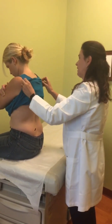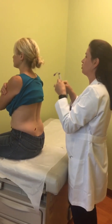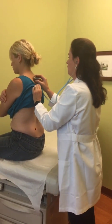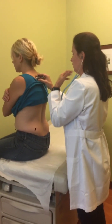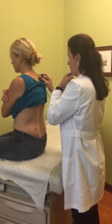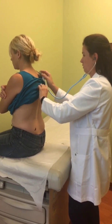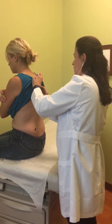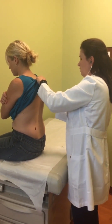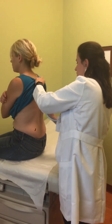The next thing is I'm going to listen. With your mouth open, when you feel my stethoscope touch your back, could you take just a deep breath for me please? Good, good. Good job.